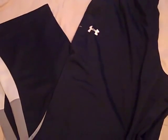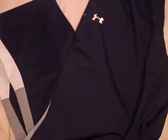Hey, what's going on YouTube, UA Reviews here. Today I've got a review video on the Under Armour Attack Knit sweatpants. If you guys saw my vlog update, you saw that I got these at Hibbett Sports. Some really nice sweatpants from Under Armour.